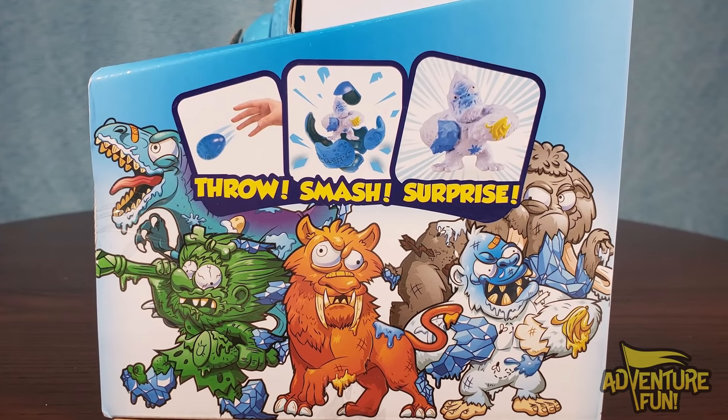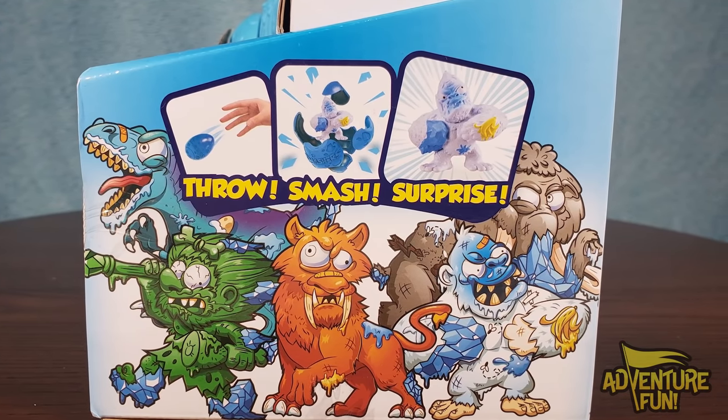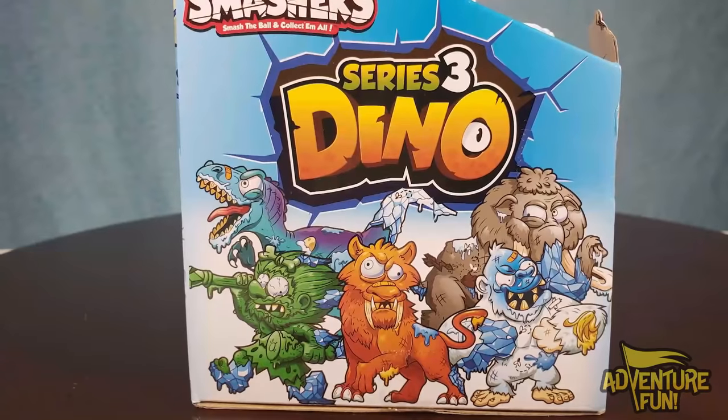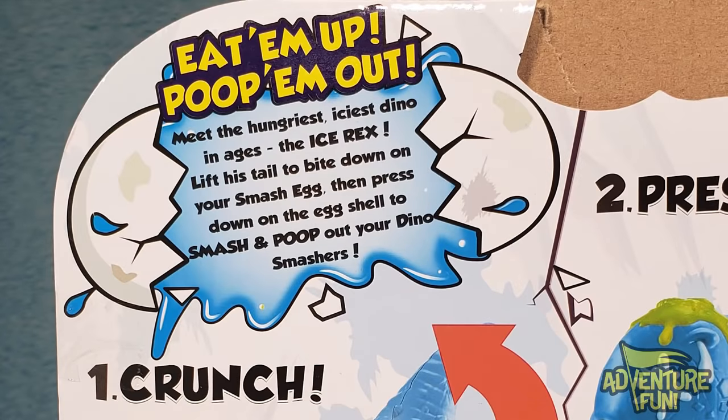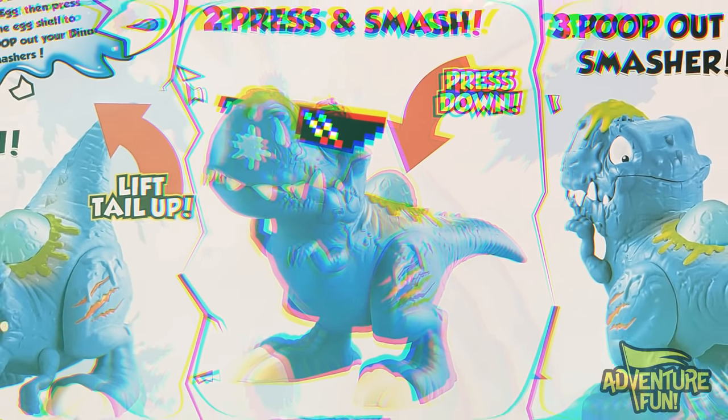Now let's go ahead and take a look at the sides here. This side says 'throw, smash, surprise.' Let's go to the other side — it's the Series 3 Dino. Let's turn it over on the back. It says 'eat them up, poop them out, way out.' Meet the hungriest, iciest dino in ages — the Ice Rex. Ice Ice Rex, baby.